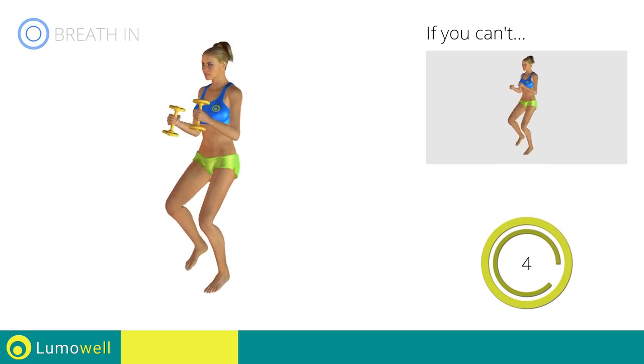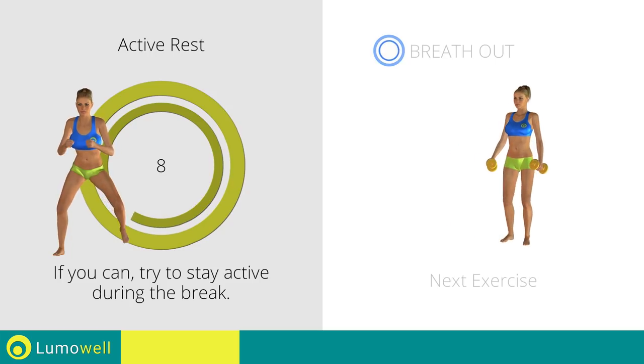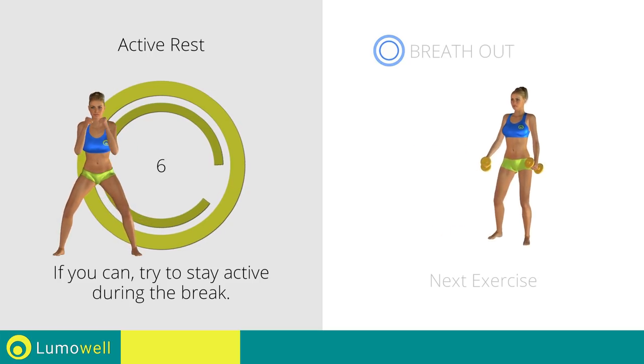Five, four, three, two, one. Stop. Next exercise: side lunges plus front raises.